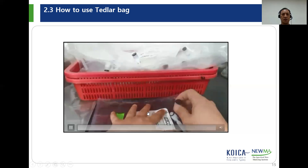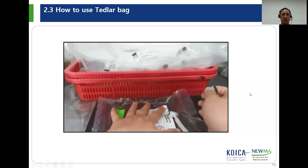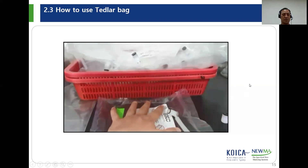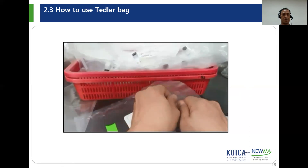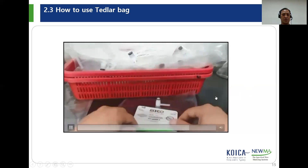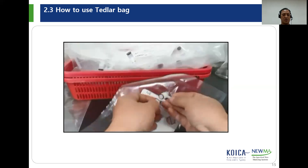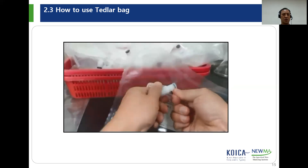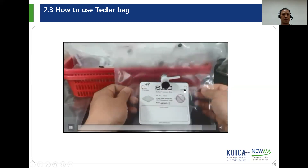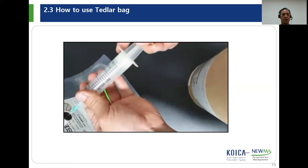Because Tetherlop bags are very expensive, sometimes we use them repeatedly after this cleaning procedure. Disconnect the air pump, remove the air inside with the closed cover cap, and lastly remove the remaining air inside the bag with the plastic syringe.